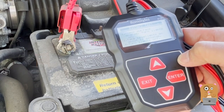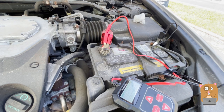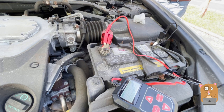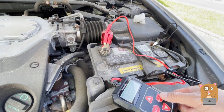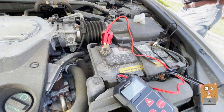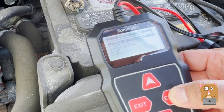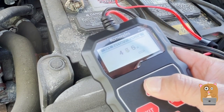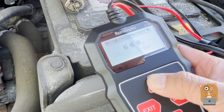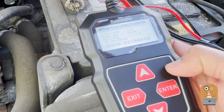Take headlights on for about 10 seconds, then turn lights off. Just doing a regular CCA — that's supposed to be 700. That's a good recharge result.